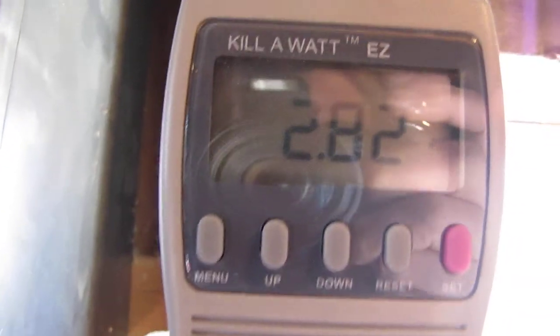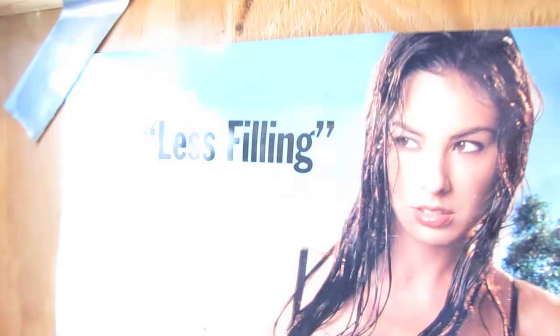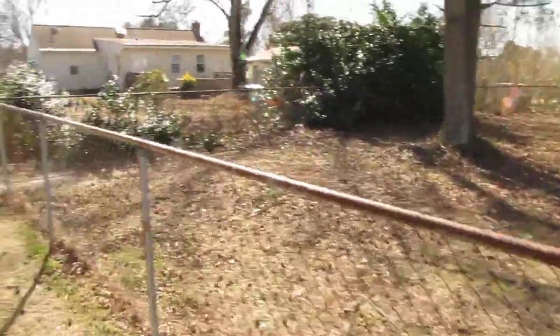Here's my kilowatt meter. Let's see what the conditions outside are — it's about 10 to 15, more or less 5 to 10 miles per hour wind right now.